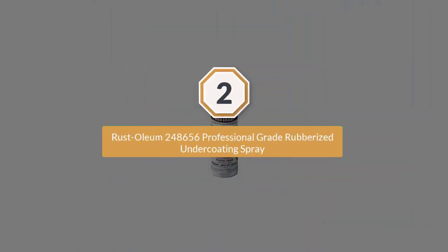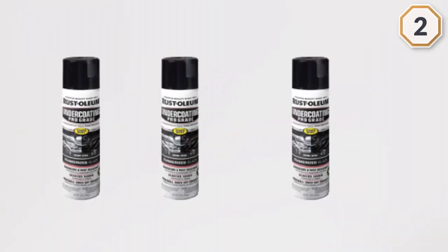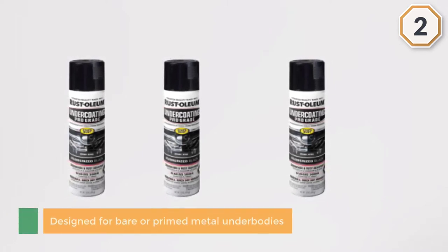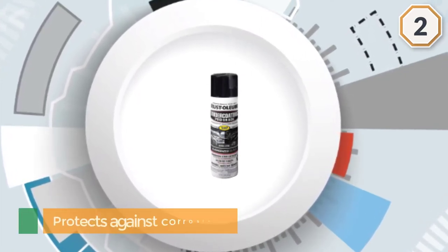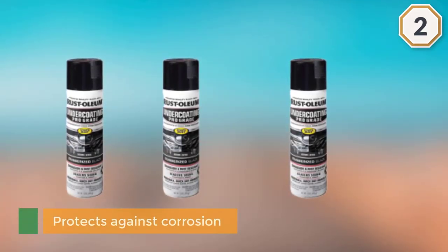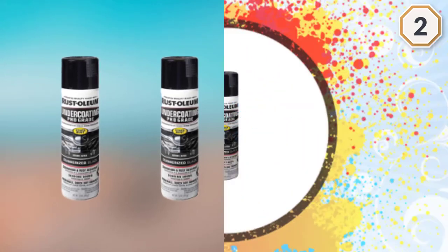Number two: Rust-Oleum 248656 professional grade rubberized undercoating spray. This rubberized undercoating spray is designed for bare or primed metal underbodies on automobiles, trucks, trailers, and RVs. It protects against corrosion as well as water, salt, and chemical damage. Each 15-ounce can covers 10 to 15 square feet and dries to the touch in 60 minutes.